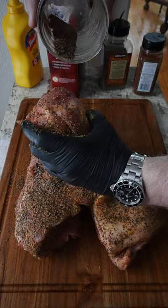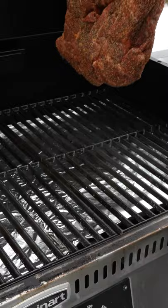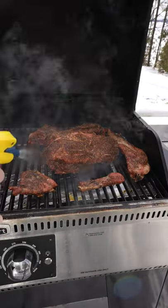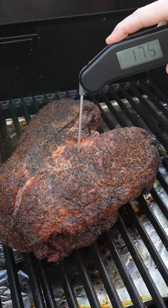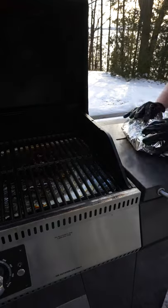Don't worry, you're not going to be able to over-season a cut this big. Preheat the smoker to 225 to 250 and then get your pork butt on there. Spritz your pork butt every 45 minutes with diluted apple cider vinegar, and when you hit an internal temperature of 175, double wrap your pork butt in two sheets of aluminum foil and get that back on the grill.